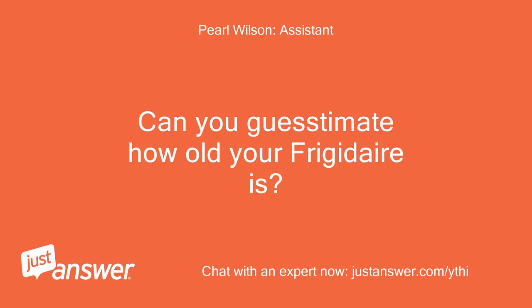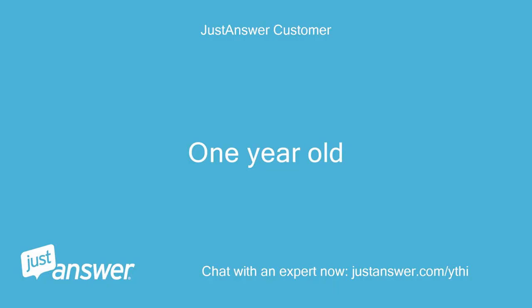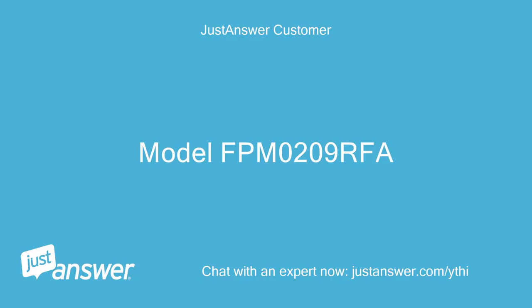Can you guesstimate how old your Frigidaire is? And just to clarify, what's the exact model? One year old. Do you plan on doing the work yourself? Model FPM 0209 RFA.